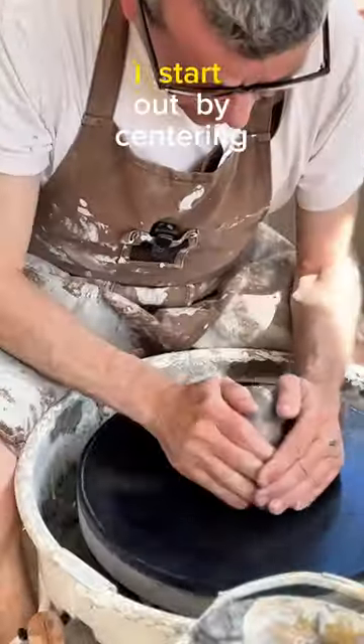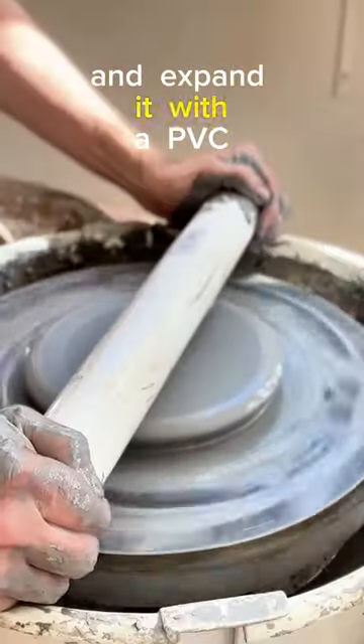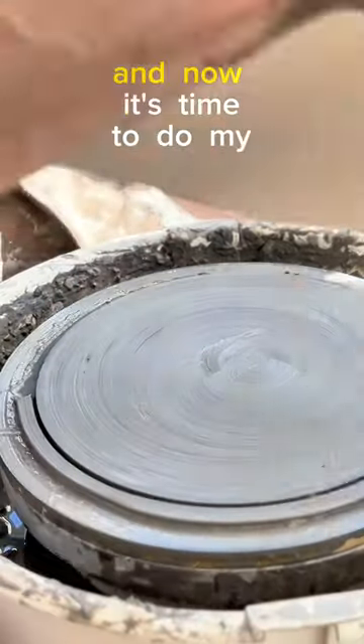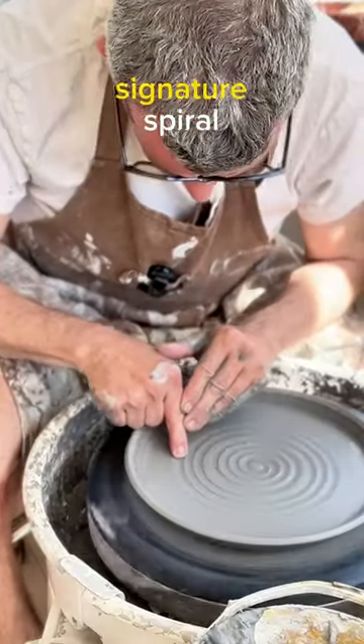I always throw my plates on bats. I start out by centering the plate as always. Then I shape the plate ball into a puck and expand it with a PVC tube. Then I cut off the edge to the right size and now it's time to do my texturing. I raise the flange and finally I do my signature spiral.